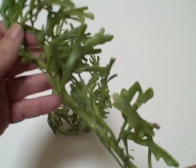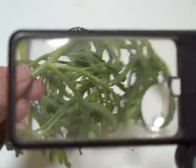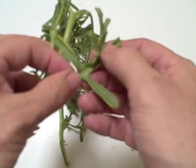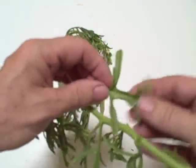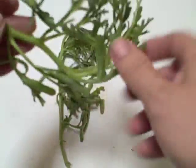This is called Sea Rocket. It's called Sea Rocket because its seed pods are like little rockets. There are actually two species that grow here. This is the Lancelata, which means lance-shaped, and you can see the leaves are quite long and narrow — you can kind of imagine that they're lance-shaped. The other one's called Edentula and it has much broader leaves.